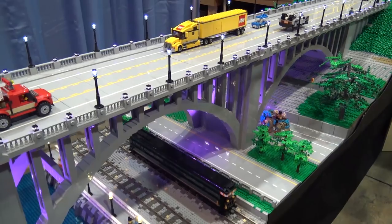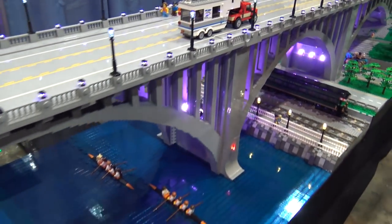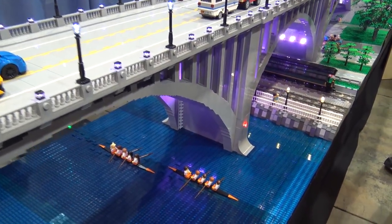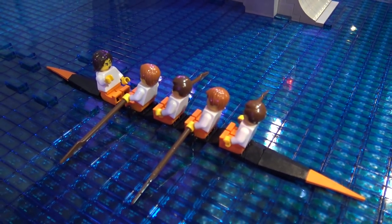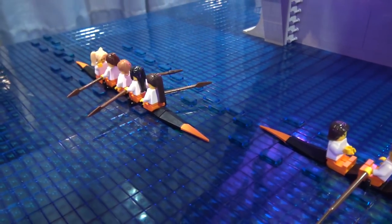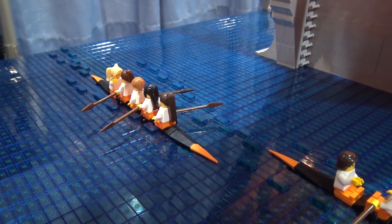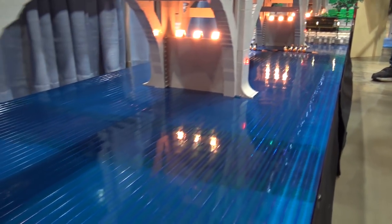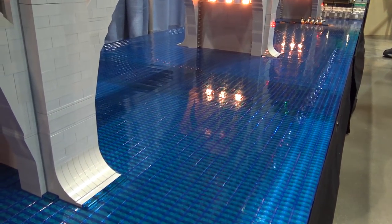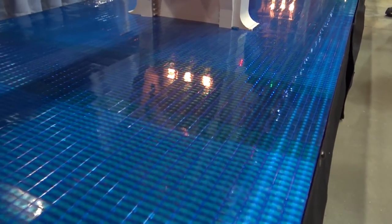We've got the University of Tennessee rowing team there in the river. Their boathouse is just upstream from this bridge, actually, so that was a fun little detail to do. And the water was a lot of fun — we've got plates underneath the tiles to kind of get a little bit of the channels and the shallows and stuff like that, which was a fun technique that we'd seen somewhere else but implemented here.